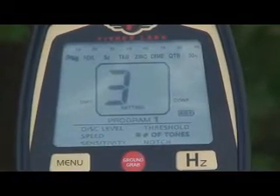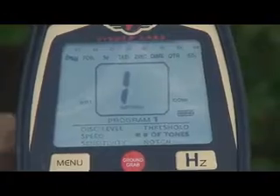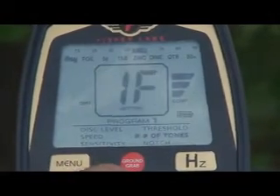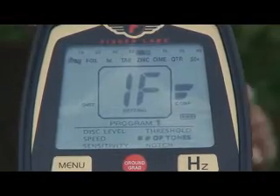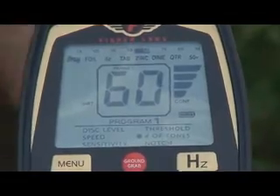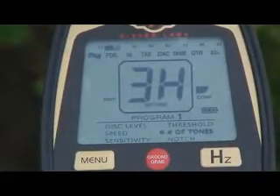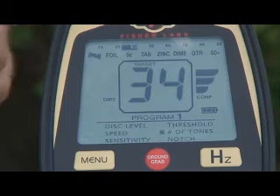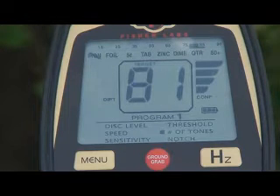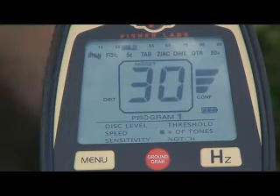We'll go through the tone settings. This is very much like the F75. In single tone, it's the same type of sound every time you swing over a target — it sounds exactly the same. Going up to 1F, it's a little more modulated, giving you more information on the target in the ground. In 3H mode — three tone — a US nickel sounds just like a US quarter. That enables you to dig nickels by audio alone without watching your screen; it'll sound just like all the other coins in the ground.